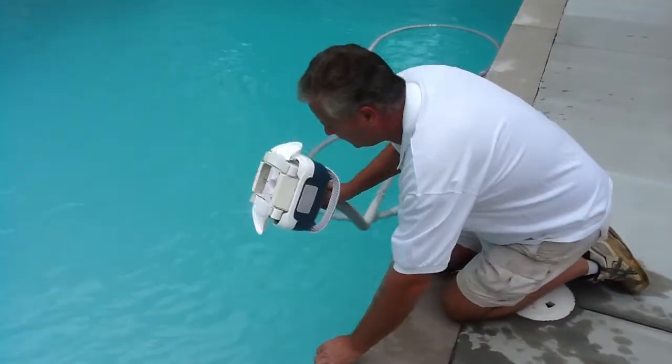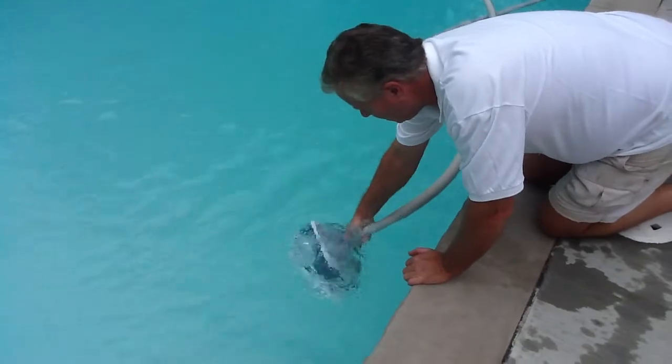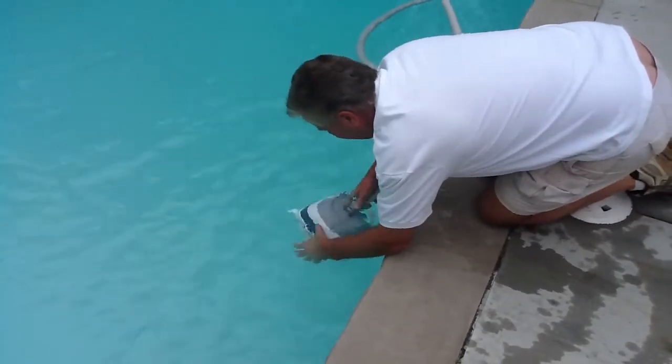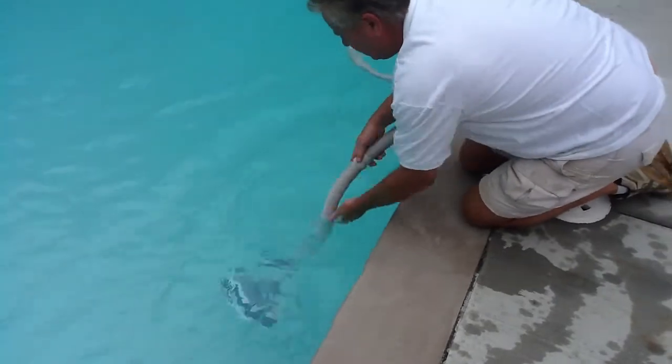Then come up to the poolside, take your cleaner, place it in the water, and kind of twist it to get all the little air bubbles out. Then force it down into the water.